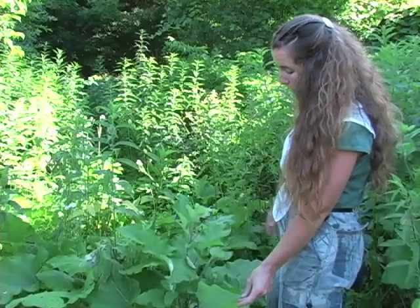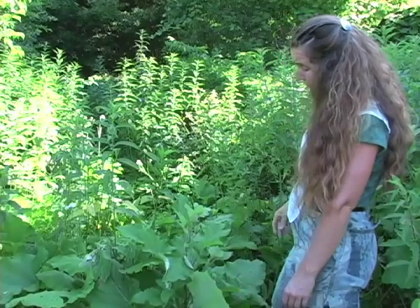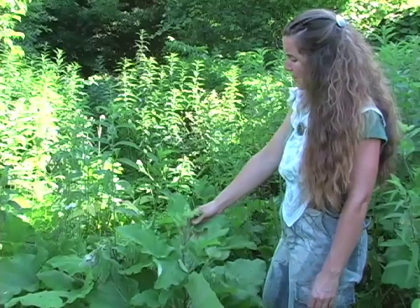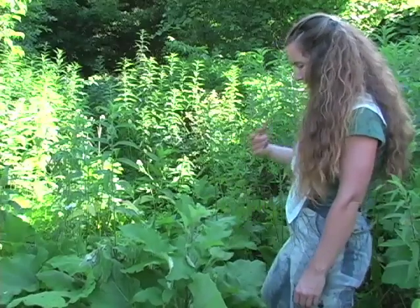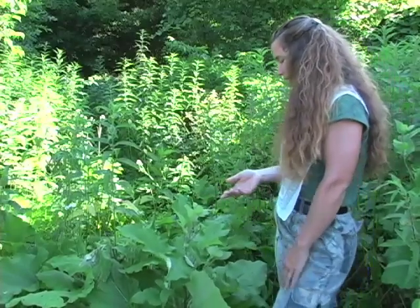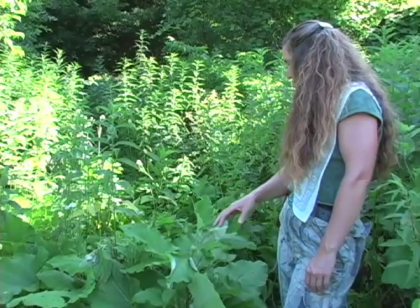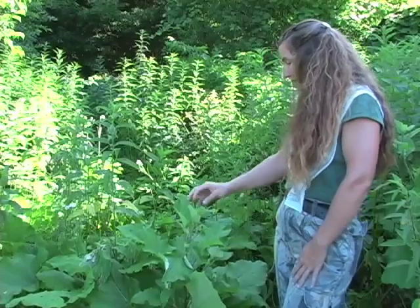We also use burdock as a food, as I mentioned. Often you'll see burdock used in a formula for people who have skin ailments like eczema, psoriasis, or acne, and it's really a good tonic for those people as well.